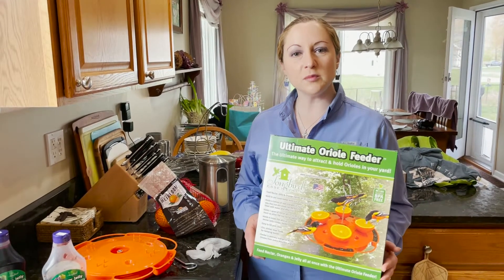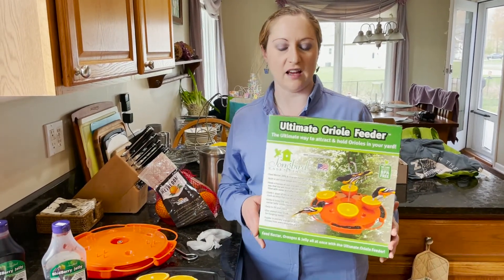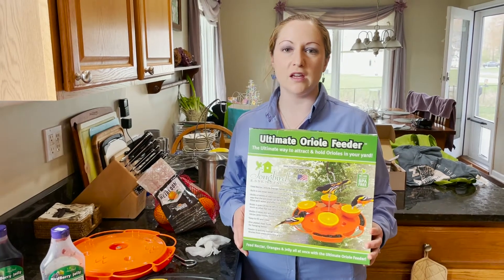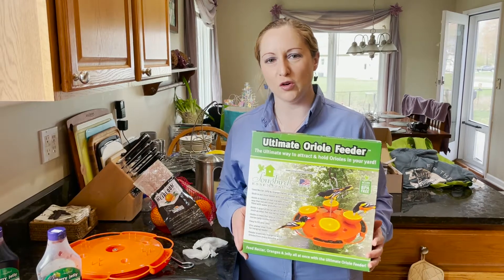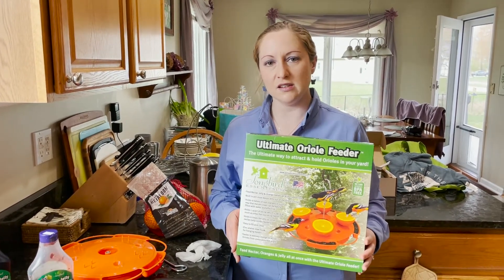This is the Ultimate Oriole Feeder, which is one of the most popular feeders that we sell. It holds three of the most desirable food items for Orioles: oranges, jelly, and nectar.